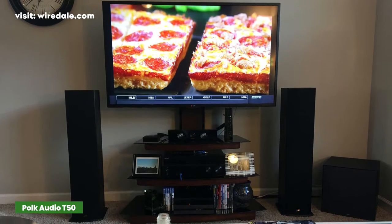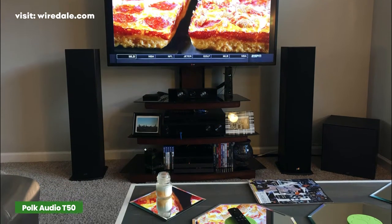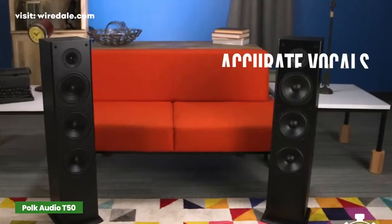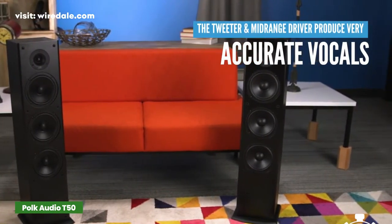This speaker has front ports that allow you to set them close to the wall. Not many speakers have front ports these days. However, this is not a powerful speaker — it works best in small to mid-sized rooms.